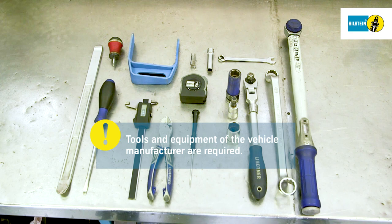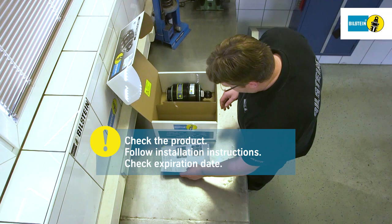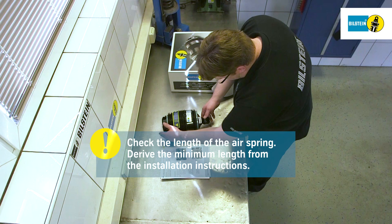Check the association of the new air springs prior to installation. Check the expiration date. Take the air spring out of its packaging and ensure it is not twisted or damaged. Read the installation instructions attentively while working and follow the working steps strictly. Measure the length of the Bilstein air spring and compare this to the stated maximum length in the installation instructions.